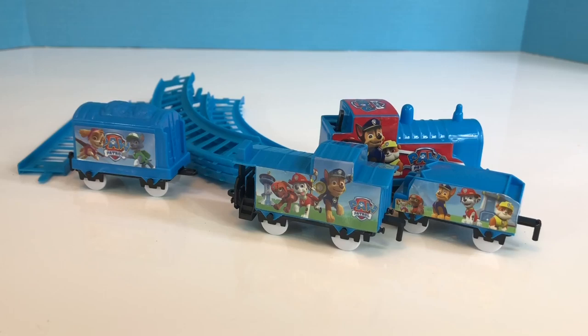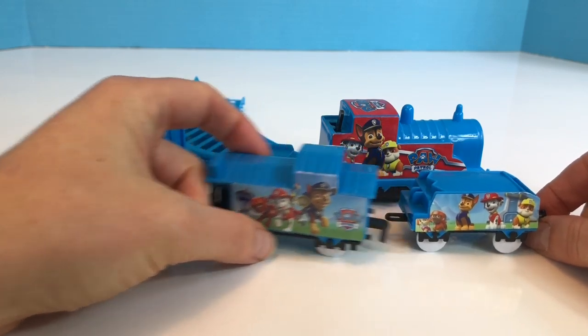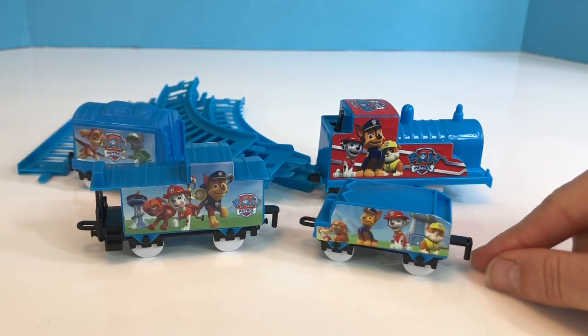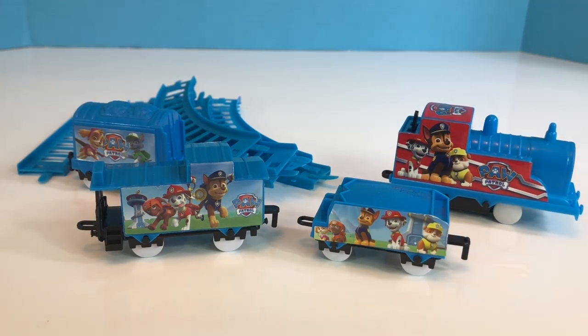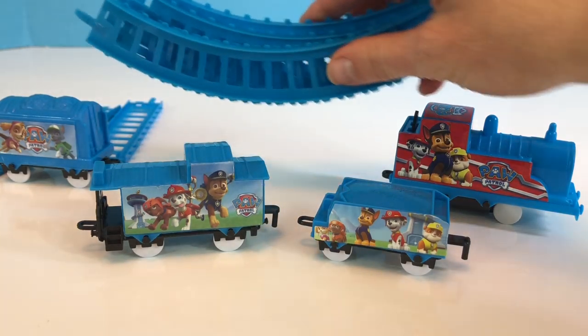Hello and welcome to Tiny Treasures! Years ago we featured this PAW Patrol train in one of our videos, and recently Tiny Treasures Mini found it in a closet and has asked me to build it again. So let's build it together, Tiny Fans.